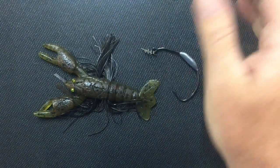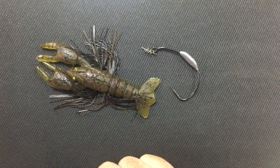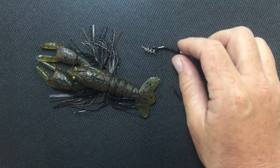It has these tentacles that come out of the side of it — actually molded into it. And he's got some great eye features on there. It's a really well-made bait, and he has four or five different colors.